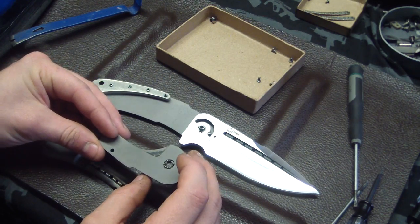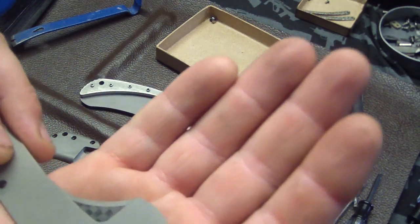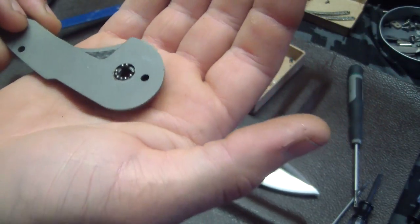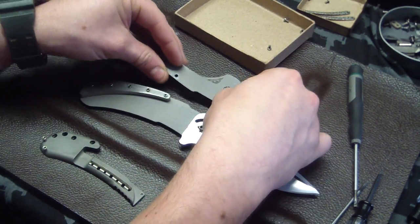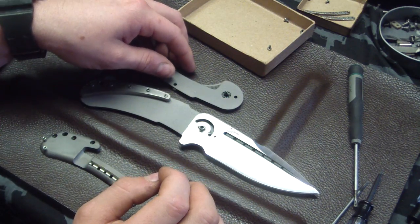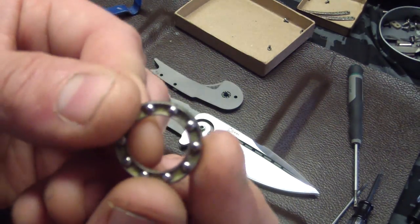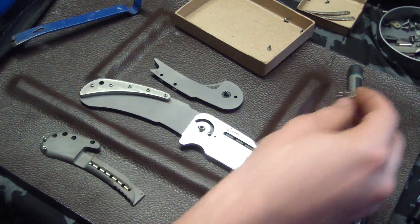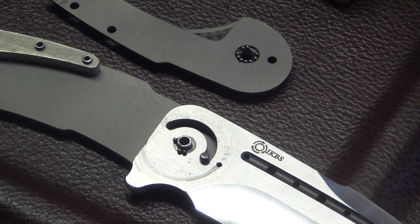Oh shit — that wasn't expected. The ball bearings are not encased in anything, they're just sitting there. That means I'm not going to be taking the rest of the blade off. I've already got a couple that have come off onto the blade, so I'll just put those back very carefully into the track. I thought they were encased in a separate piece within the track, but they're not — and I don't like that.